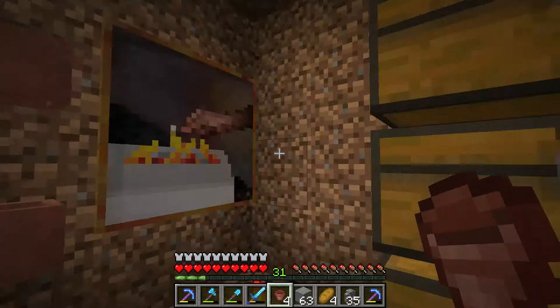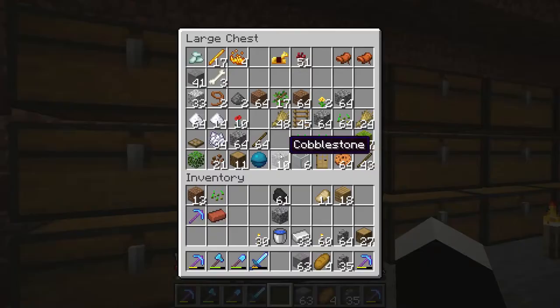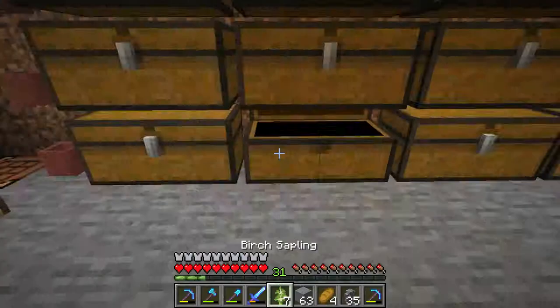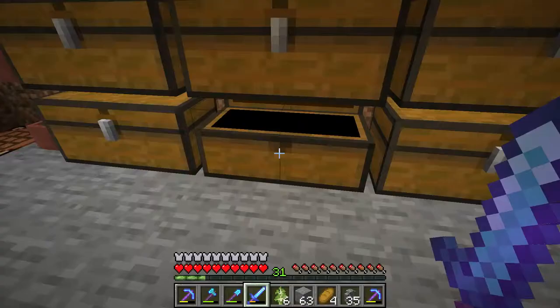Now there are no flowers in them, so what you need to do is find some flowers to put in them. Let's find some flowers. Can I put a sapling? Yes, you can put a sapling too. Very nice. So let's find some flowers.